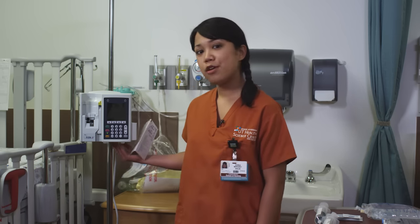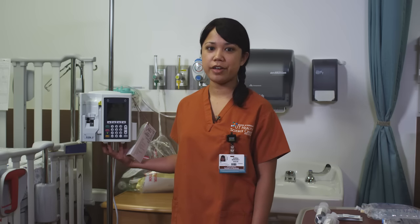Hi, I'm Margaret Doria and I'm a student here at the UT Health Science Center. We are here at the pediatric room of the Center for Simulation Innovation. The purpose of this video is to introduce you to the Plum IV Pump, which is used at the Methodist Hospital. This will help you with your clinical experiences at the hospital and also with simulation here in the lab.